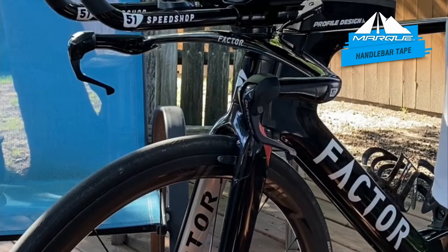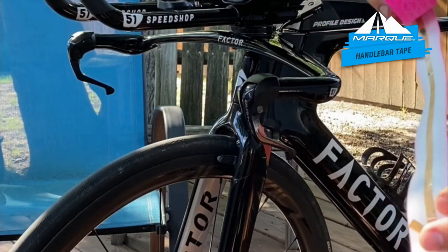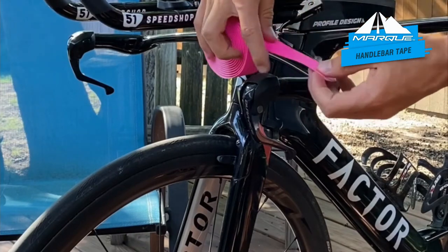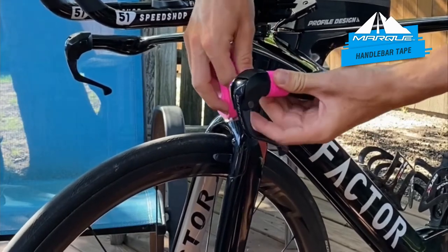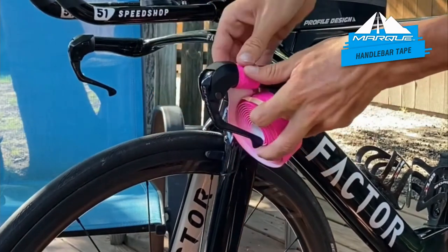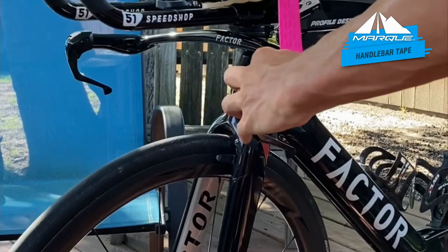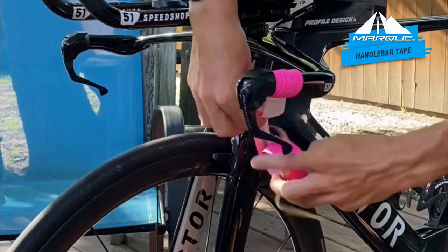We're going to start on the base bar. The tape has an adhesive backing — you just pull that away as you start wrapping. A good rule of thumb: I like to start right here and do a full circle before I start layering and going down. You want it nice and snug, taking about half the tape width down each pass. You don't need it too tight, but you definitely want it very snug — it'll last longer that way.